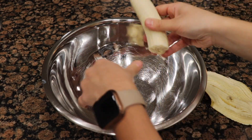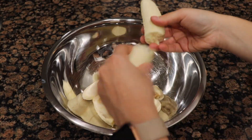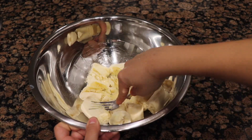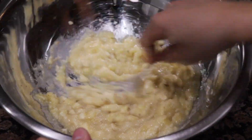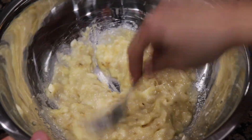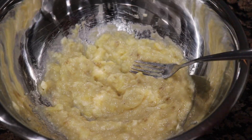You're actually going to start with two to three ripe bananas. The more ripe the better. Mine weren't exactly all that ripe but that'll work as well. So you're going to smash your bananas and just try to make sure that you smooth them out as much as you can.